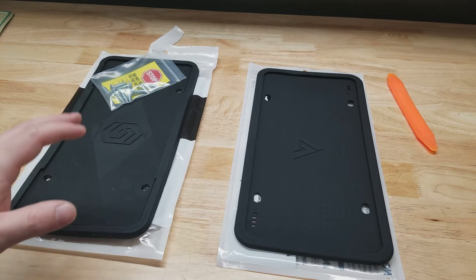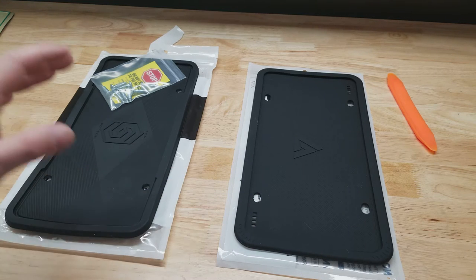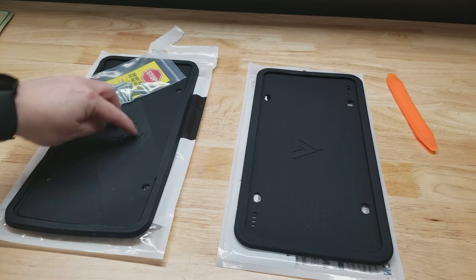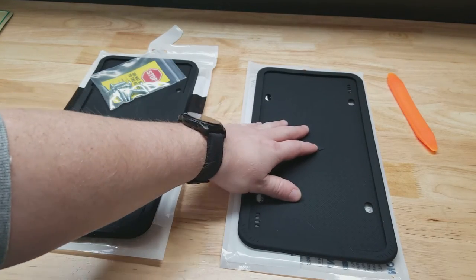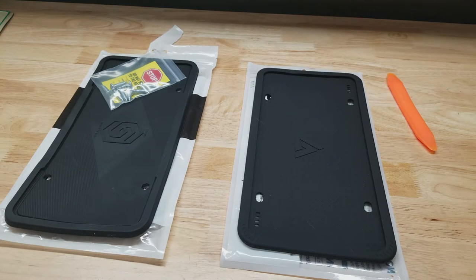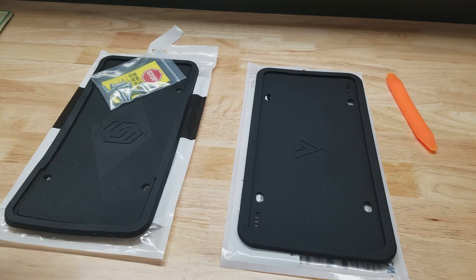For this video we're going to take a look at a couple of silicone license plate frames that I picked up on Amazon. They were both listed as bestsellers. This one has kind of an S design in the middle — the brand name was Solid. This one has an A in the middle and the brand name is Augen, A-U-G-E-N. They both look extremely similar, so let's see if one is better than the other.